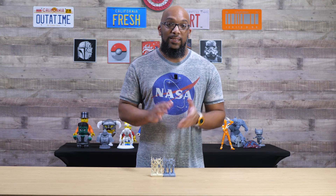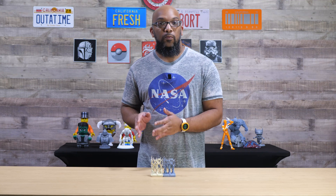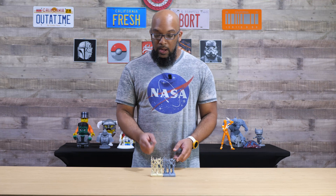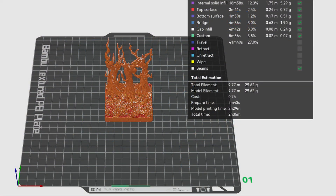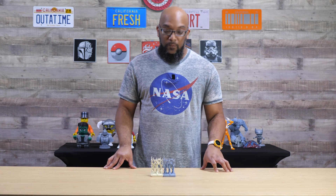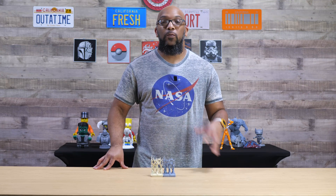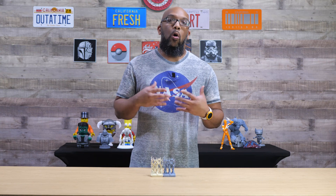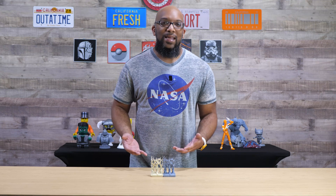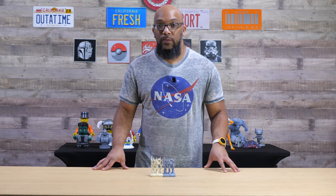Let's talk about material usage, because that is really important. Depending on which tile you're trying to print, you're going to use a different amount of resin or filament. In this particular example, this single tile used about 30 grams of filament versus about 70 milliliters of resin. 70 milliliters of resin for a single tile piece, in my opinion, is a little much. So you're not going to be able to print a whole lot of these before you have to switch to the next bottle of resin. It helps a little if the resin you're using happens to be on the cheaper side.